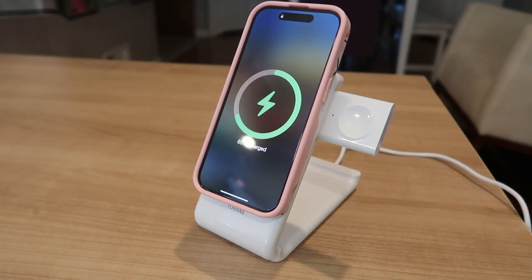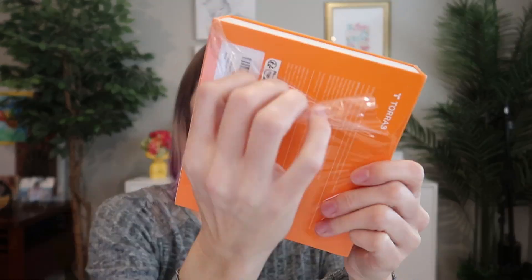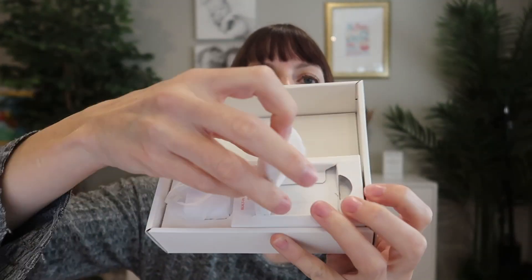This thing will charge your phone, it'll charge your watch, it'll charge your earpods, all at the same time. It also has a detachable USB-C power bank. It is a phone stand. It is amazing. So let's take a closer look at this one.